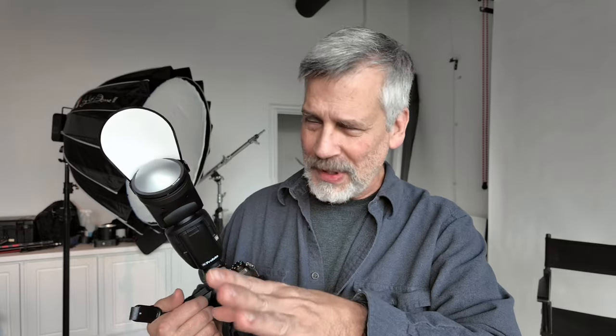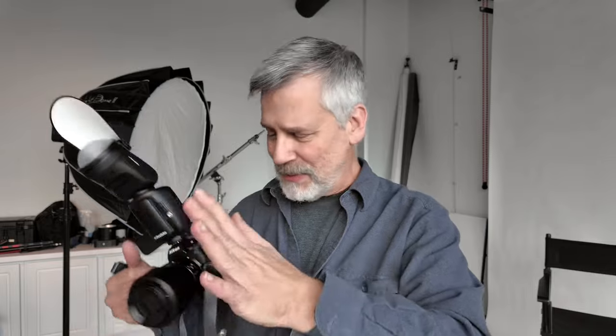We'll get into filters another time. I do use filters at events. But in the old days it was easy — we used the 81 filter, set the white balance, and it was just easy. But now we don't just have regular ambient light bulbs — we have LEDs and they're all different temperatures, spread across different venues. It drives me crazy, but we'll get into that another time.